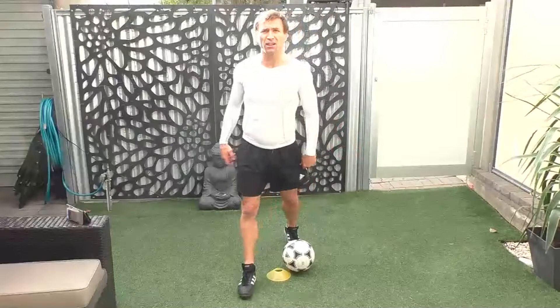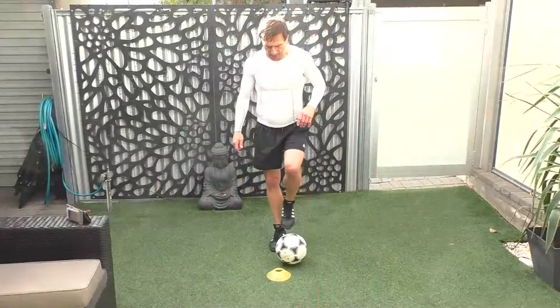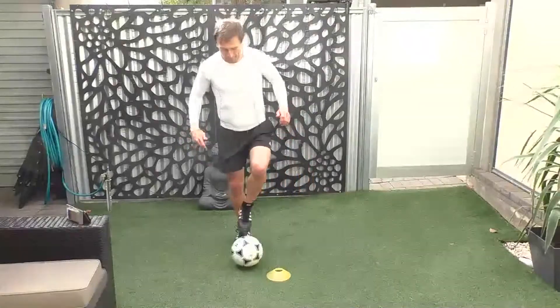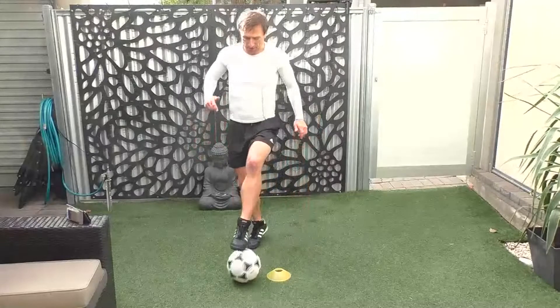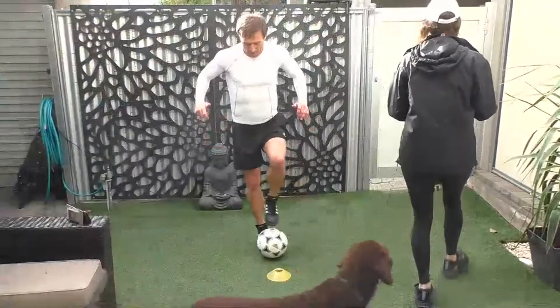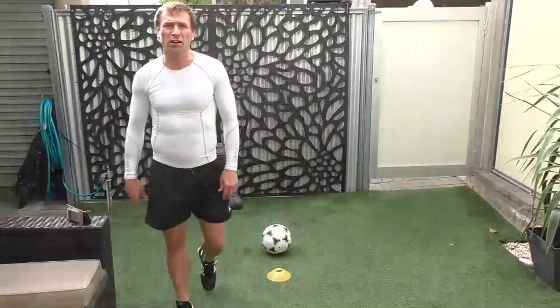Two more, give me two more — yes! Well done, change legs. Ready, let's go. Keep going, keep going. U shape round the cone, keep going. And two more, give me two more. Good job, well done.